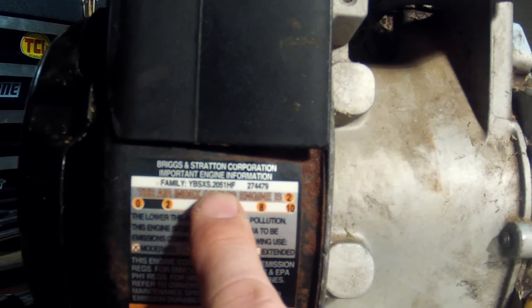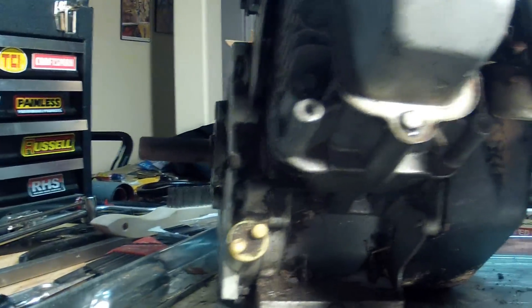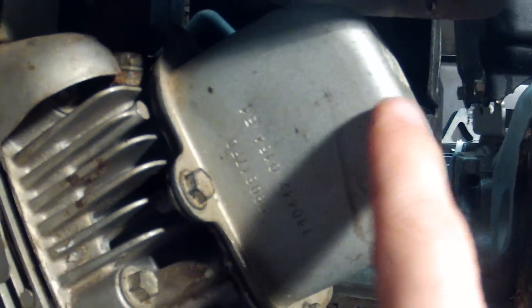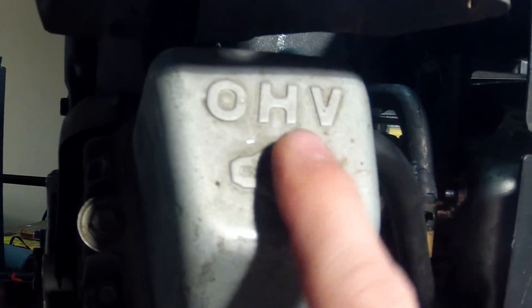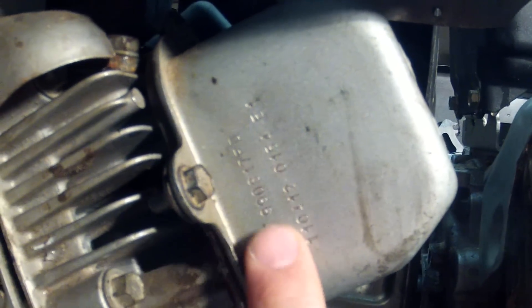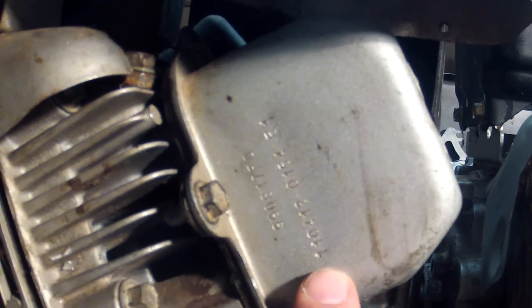On the other engine, the warning label has a Briggs & Stratton family type, but that's not the model number. If you swing this one around and look at the heat shield, you'll see it's not there — but it is right here, stamped on the side of the valve cover: the model number, code, and type.